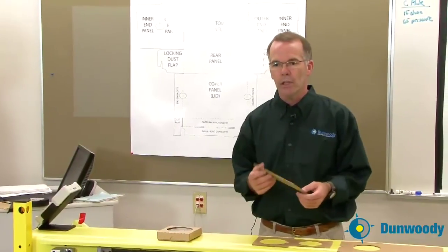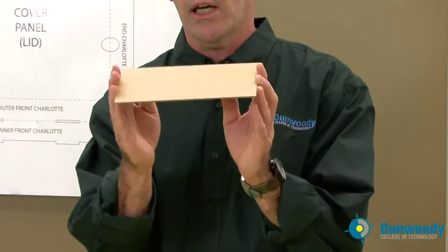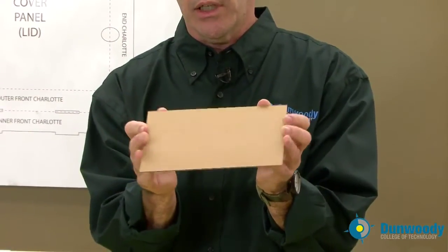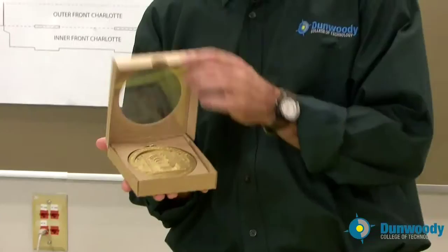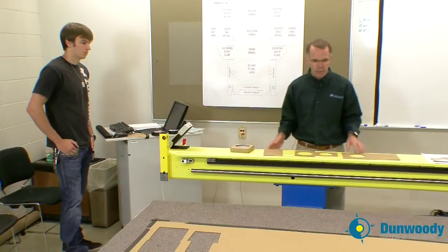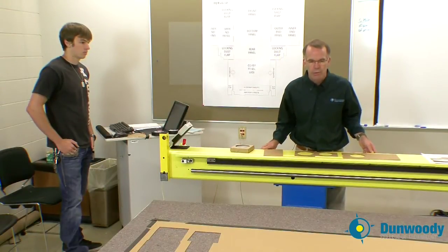Today's material is corrugated material — this is E-Flute corrugated, it's 1/16th of an inch thick, and this is what Nate is going to reproduce his tray with. He has a piece on the table here, so this is as good a time as any to introduce you to the components of the table itself.